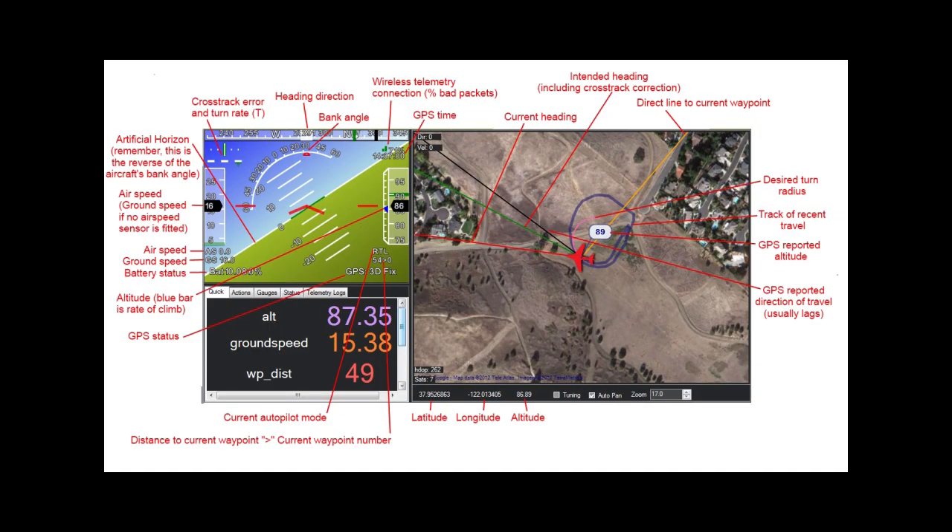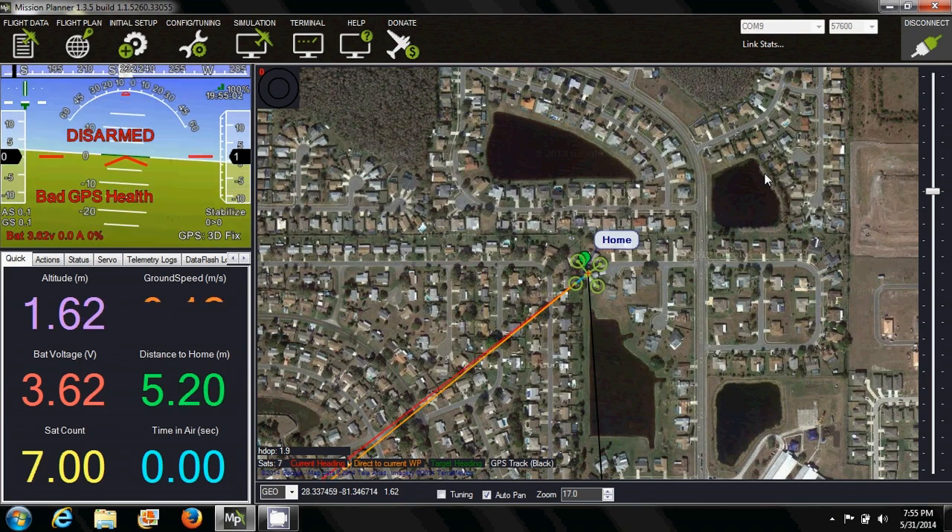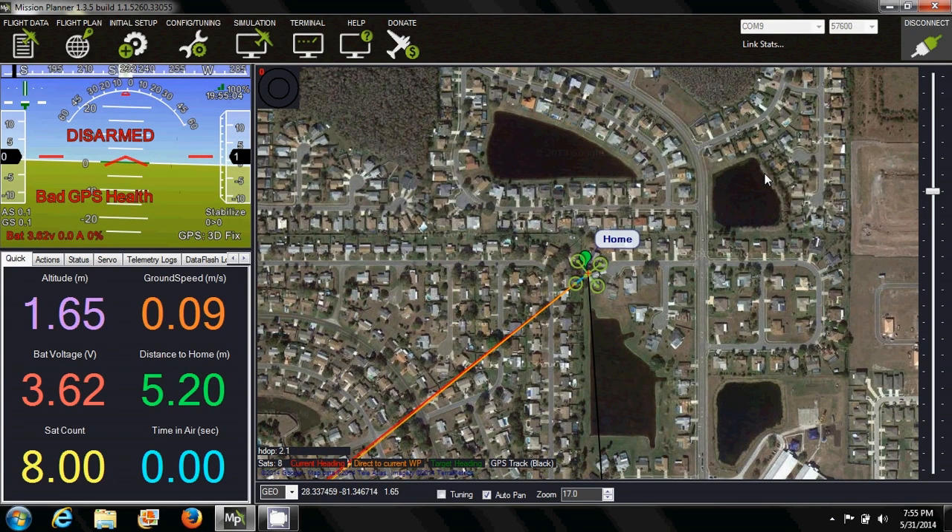This is an overview of Mission Planner with all the color codings and explanations. Do remember that in order to see this in real time, we will need telemetry installed during flight.